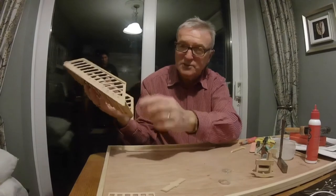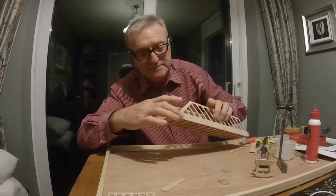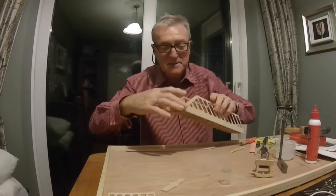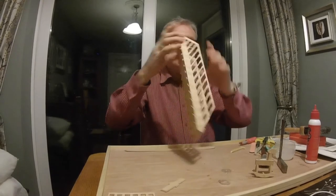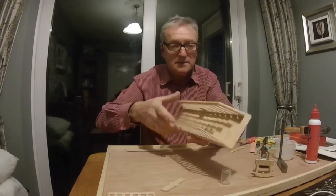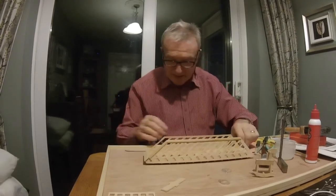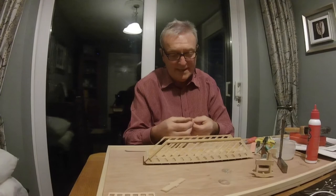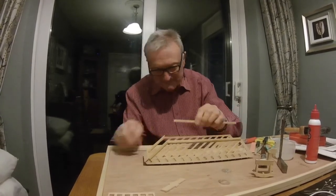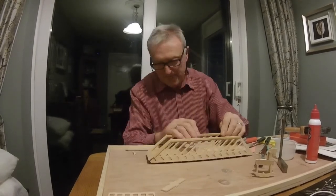Managed to put that bit in the top, which I had to make. I had a look in the dustbin — thought I'd find it when I chucked all the rubbish — but it wasn't there. I've done the one rail, and I'm just going to put the rail on the other side now. A bit tricky — I'm going to try and get the angles right. I'm going to try and put it on the top of the stairs.